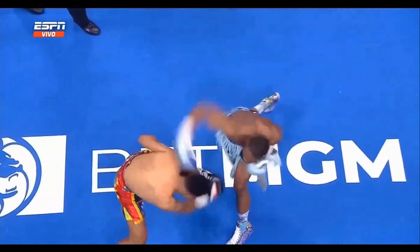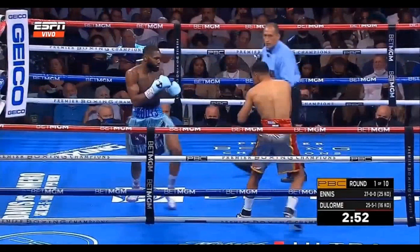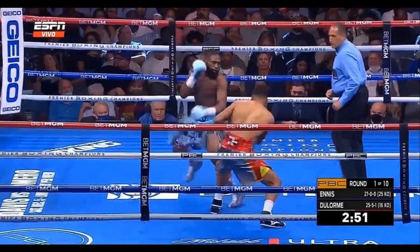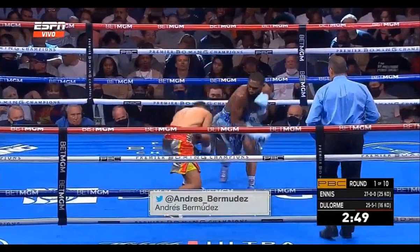In this film study short, we'll be breaking down Jaron Ennis' huge overhand right that dropped Thomas Dulorme. As Jaron Ennis brings his weight to the line, he likes to square up, and that allows him to control the line with his rear hand and interact with his opponent's lead hand, allowing him to open up space to start throwing his jab, but also open up space to step into big punches like this.